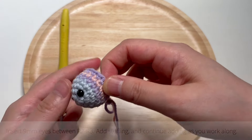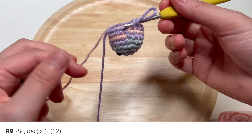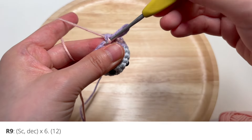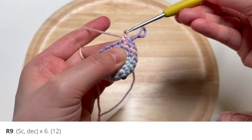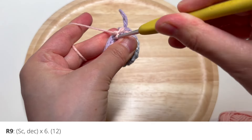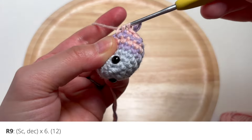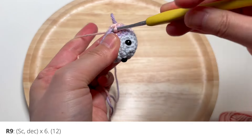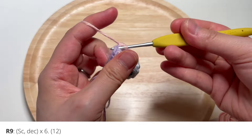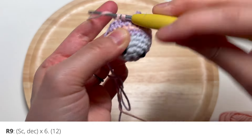Now let's continue with a decrease round. You're going to single crochet and then decrease all the way around. I'm now using the pink yarn. Single crochet and then decrease, which is to single crochet two stitches together. Repeat that around for a total of six times — single crochet, decrease, single crochet, decrease, and so on.